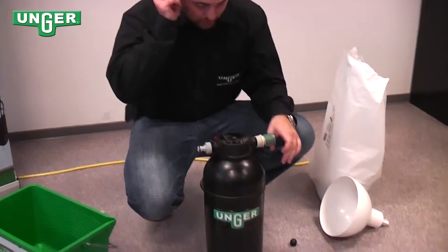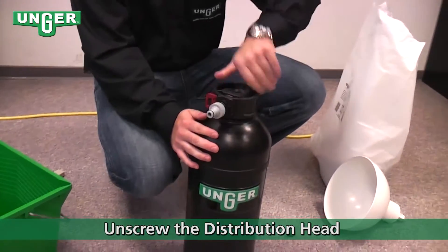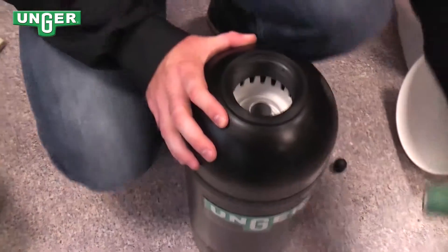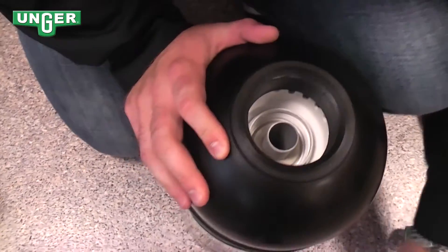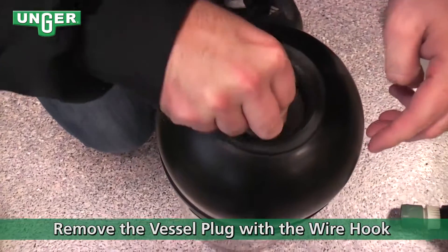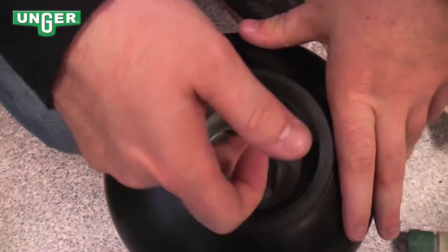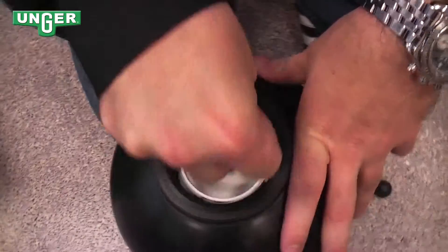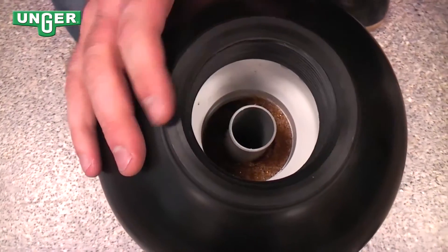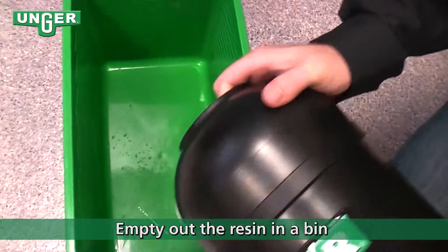In order to change your resin, you're going to unscrew the top. Take this off and set it to the side. You're going to use this little hanger piece and stick that inside onto this plastic circular part, and pull the seal up. Once you have that, take the bottle and empty out the resin.